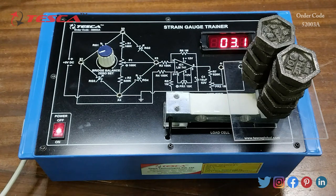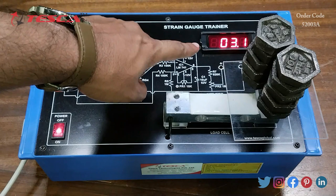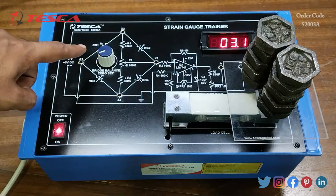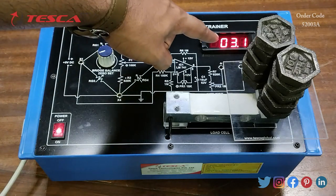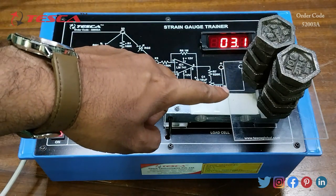We can also perform another experiment: to determine the linear range of operation of strain measurement. The procedure remains the same as the earlier experiment. When you switch on the kit, set the display reading to zero using the bridge balance zero set port, and once the display shows 0.0, begin applying 100-gram weights one by one.